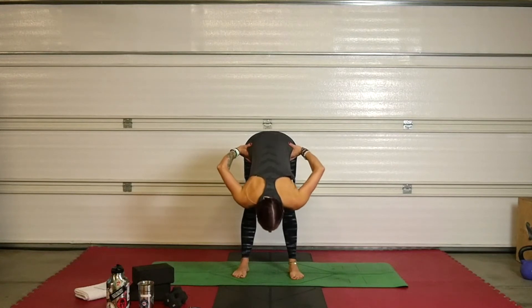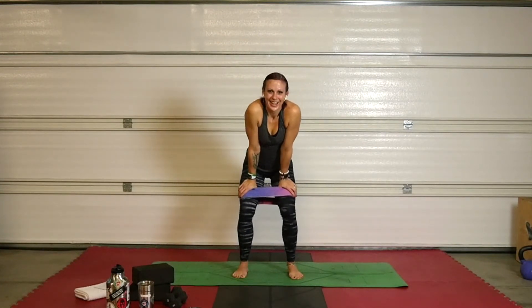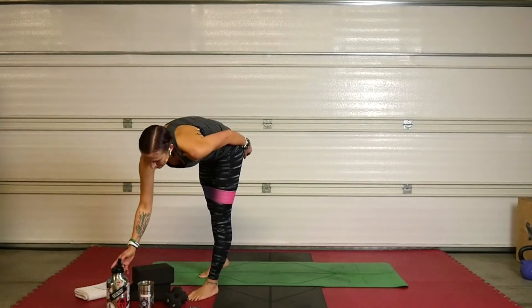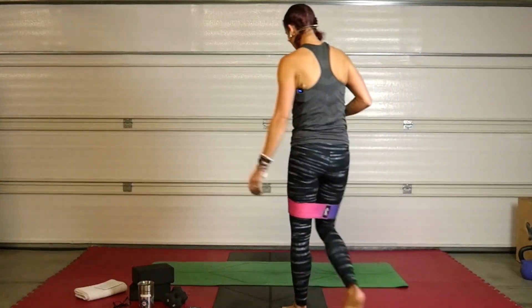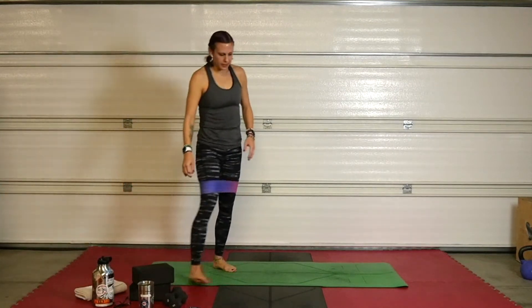Maybe give it a little forward fold — stretch out those hamstrings since they've been bent that whole time. You've got a minute — grab some water. We're on set two. Seven more things, seven exercises, one more time. Three on this side, three on this side, a little curtsy hop in the middle, and you're done.